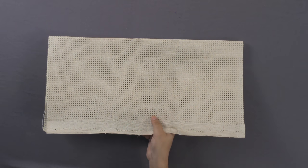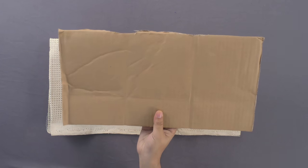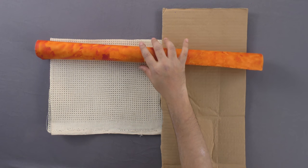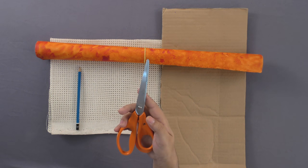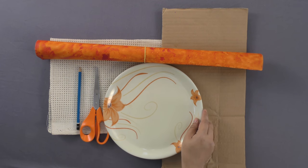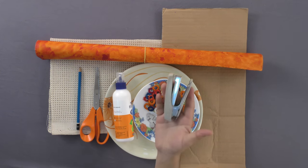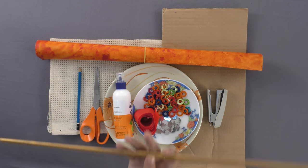Materials required: Cardboard, handmade paper, pencil, scissors, full plate, adhesive, Rajasthani mirror decorations, stapler, broad ribbon, and wooden stick.